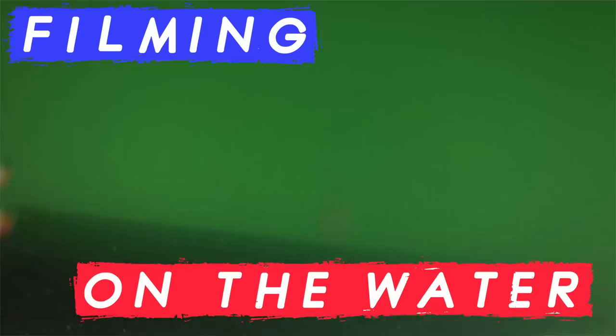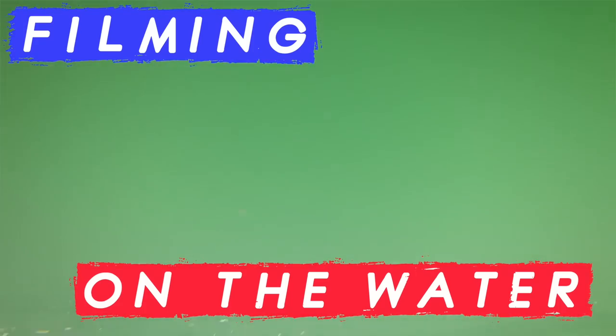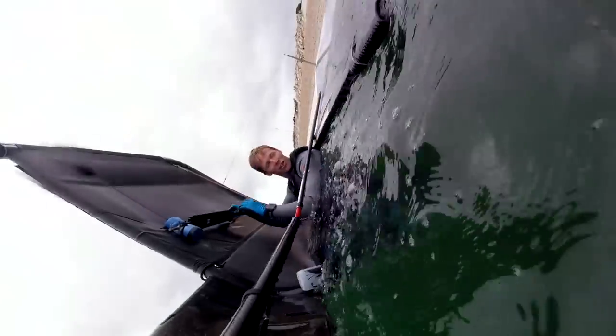Today we're going to be looking at some of the different ways you can film yourself on the water. I'm going to be sailing my moth today and I'm going to have a few cameras attached to me and a few cameras that we can throw and sail past.